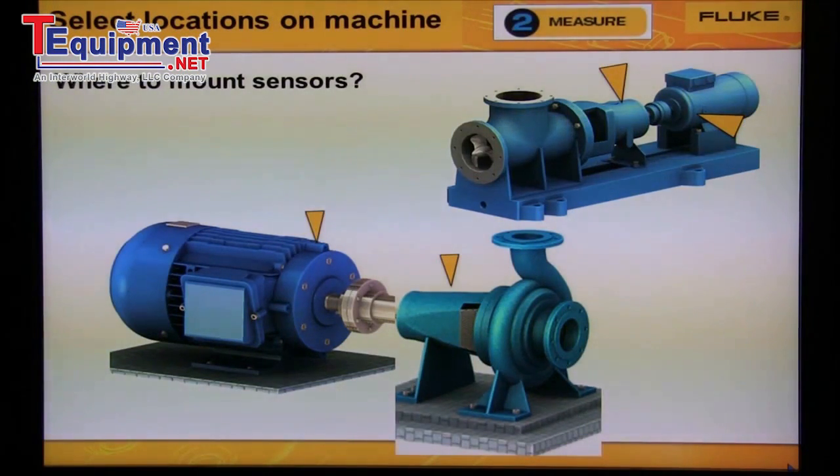This slide shows where to mount the sensor on the bearings to measure the motor and the pump. The machine on the left — one or two locations on the motor, and both of the pump locations can be measured with one location. Notice the arrow in the picture. The machine on the right is also small; one location on the motor and one location on the pump is all we need.